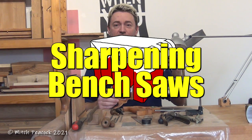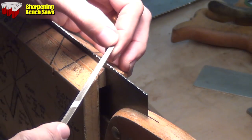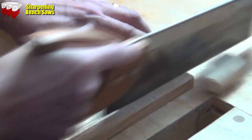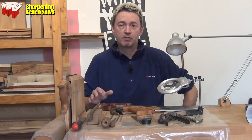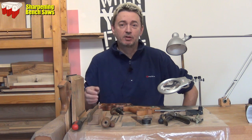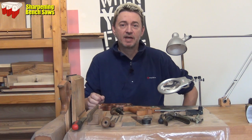Today I'm going to be saw sharpening and showing you my simple method for great results. Without a doubt if you send your saws away to a professional sawsmith you will get great results. But my simple methods can also give you great results and you don't have to have the inconvenience of not having your saws for a few days and the cost of having it done. All you need is a few simple tools, so we'll look at those and I'll show you the methods I use and also how I remember the angles that I need.